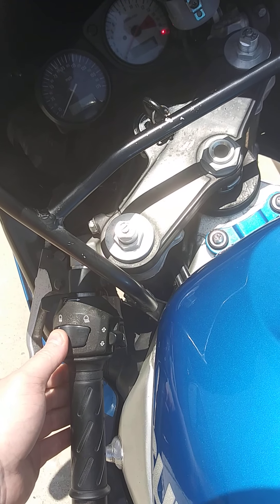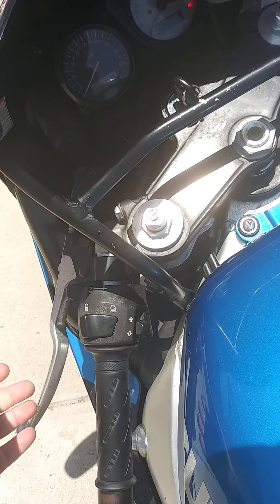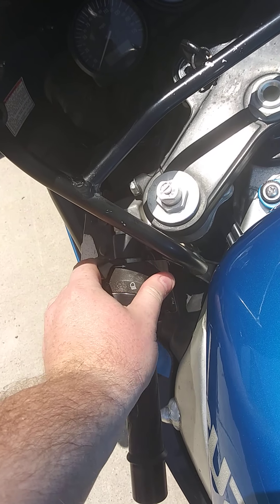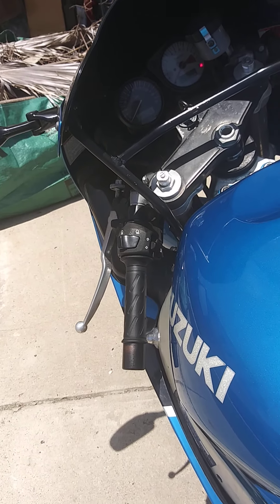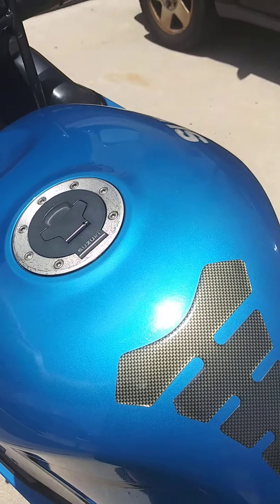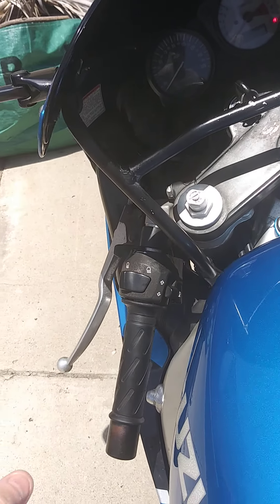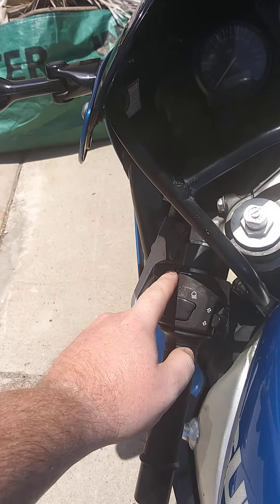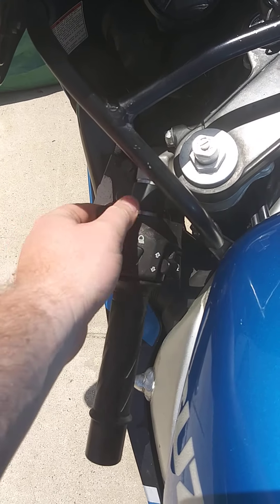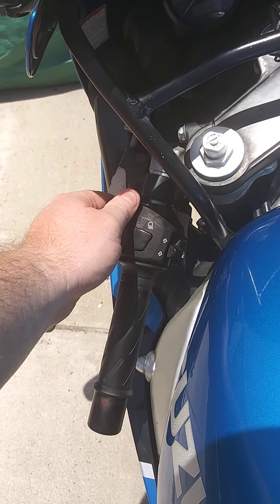This right here is the brights — of course in the daytime you can't really see them, but they do work. This is the choke; you shouldn't need this unless it's like winter or something. I've only had a little trouble starting this bike one or two times when it was really cold because of the carburetors. They recently synced the carbs for me at a shop and oiled the whole choke assembly, so it moves really nicely and freely now. About halfway is the choke on.